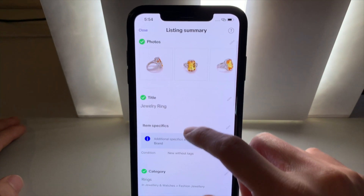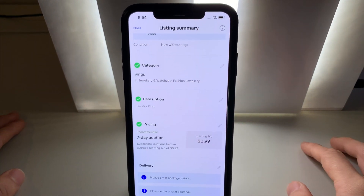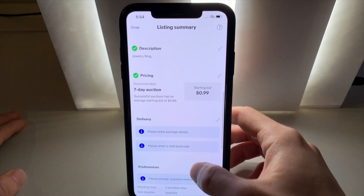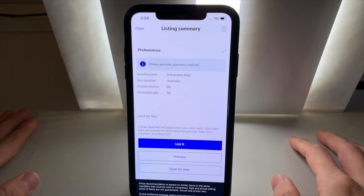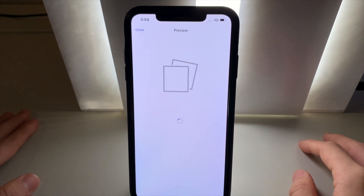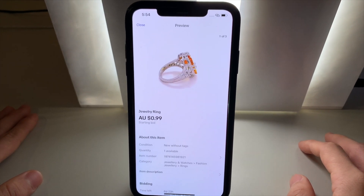You can then add your title, item specifics, item category, description and the pricing according to the information you want to show your potential customers. Scroll all the way down and you can choose to list it. For this video, we will simply preview the listing. So we're going to hit preview. This page will show you what your listing will look like using the Gemlight Box application.